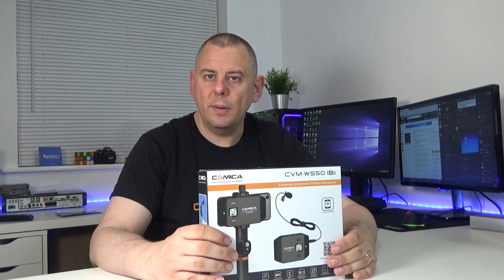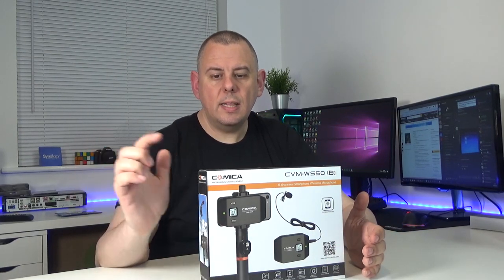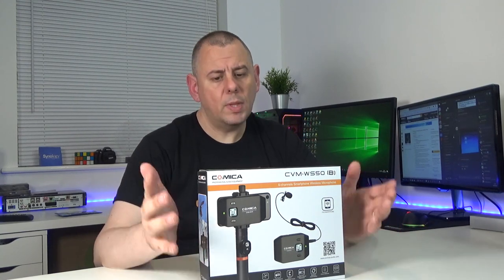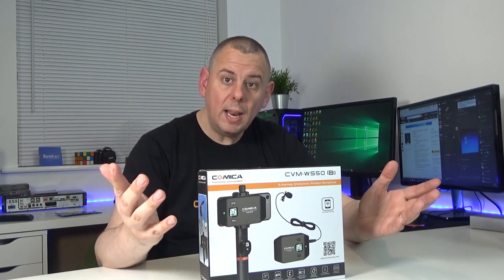Hello and welcome to ClickTech UK. This is the Comica CVM WS50 - it's a wireless lav mic smartphone kit. So let's get it out of the box and have a look.